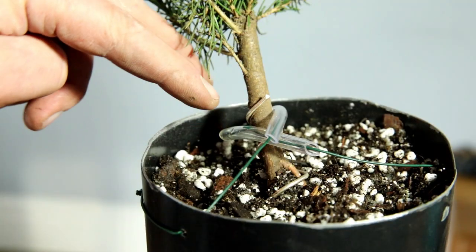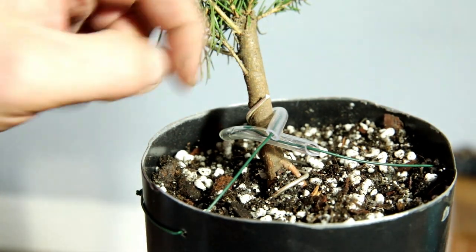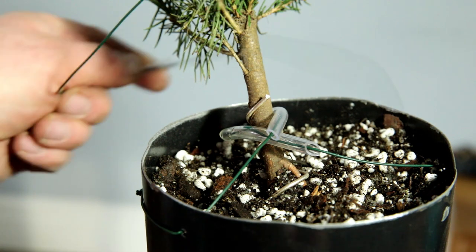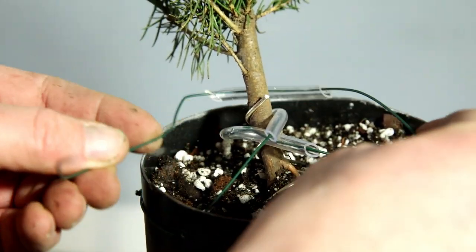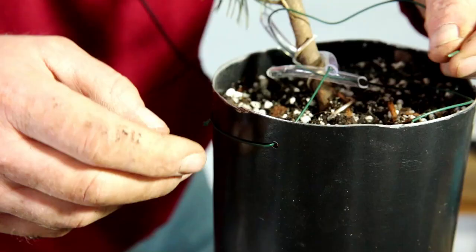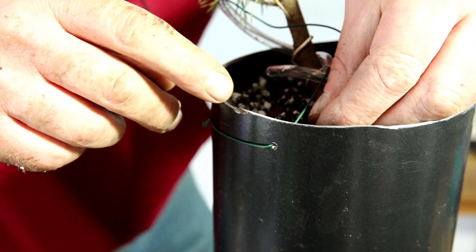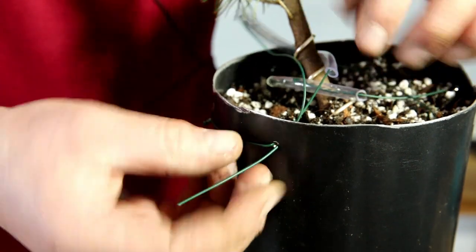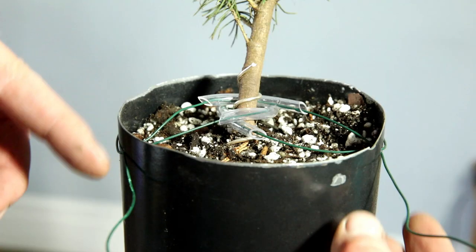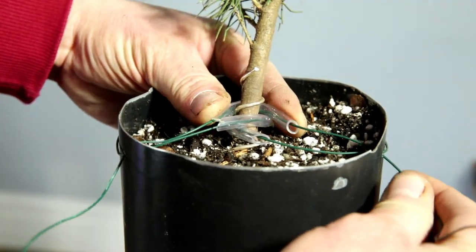I just thread a piece of garden wire through the sleeve — the sleeve is just to protect the trunk. I've applied the first two pieces of wire here and here, so the tree's being pulled that way. All I need to do now is apply the final piece, which will create a triangle and support it really nicely. The hardest bit is getting the wire through this hole — oh, there we go, that's good.